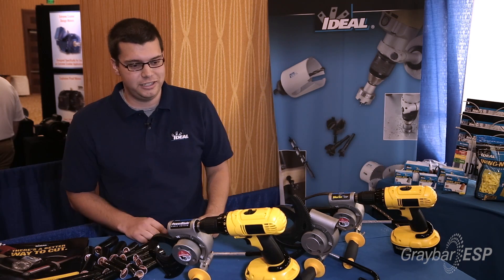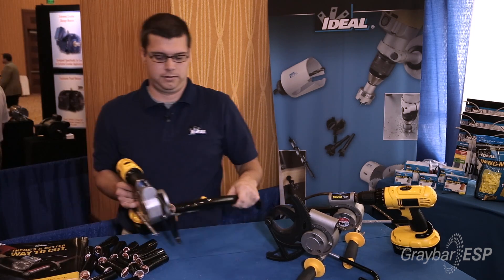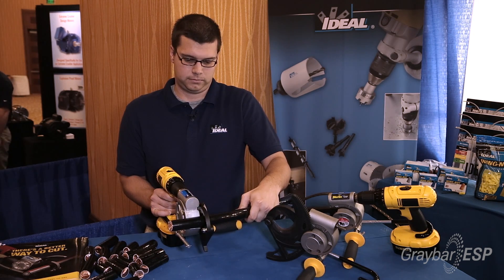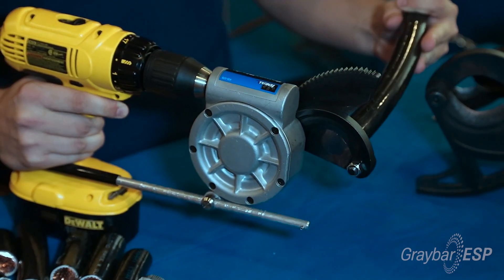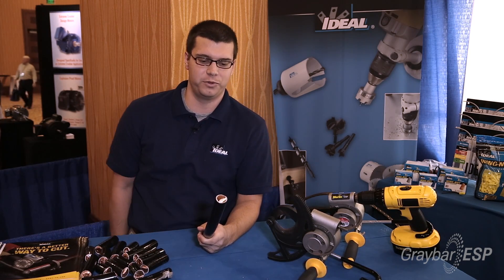The best way to demonstrate these is actually just to show them off. So I'm going to cut a piece of cable for you. What you're looking at after that cut is how smooth it actually is, making it easier to terminate when they get to that point.